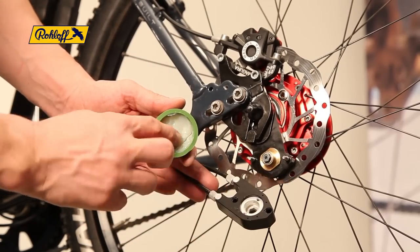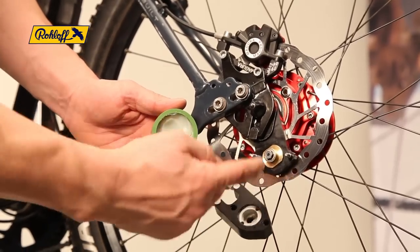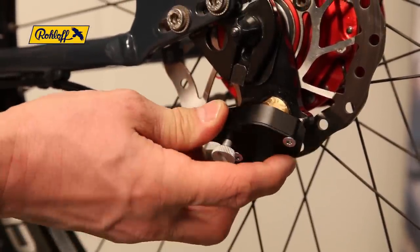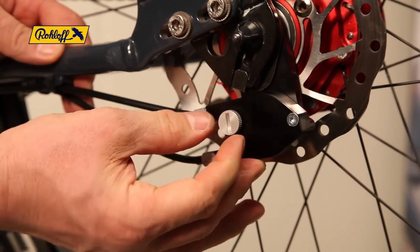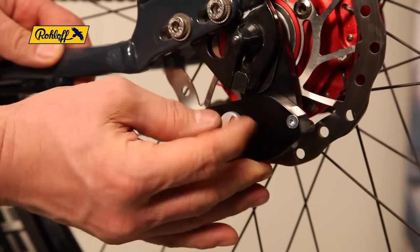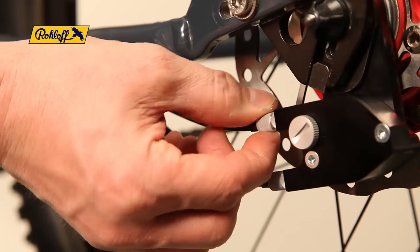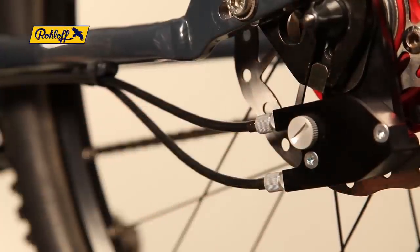Lightly coat the contact areas of the gear mech and cable pulley with a little grease. Rotating the shifter slightly back and forth helps the two components to connect. Secure the cable box in place with the knurled nut. Use the barrel adjusters to correct cable tension — a minimum of 2 millimetres is required. As the final step, check that all 14 speeds are present, keeping in mind that 14 speeds is 13 indexed clicks.